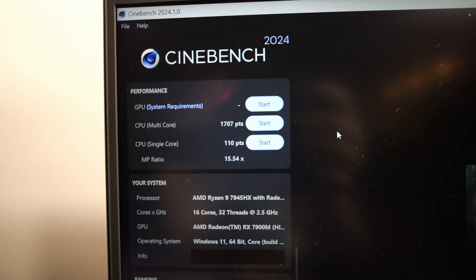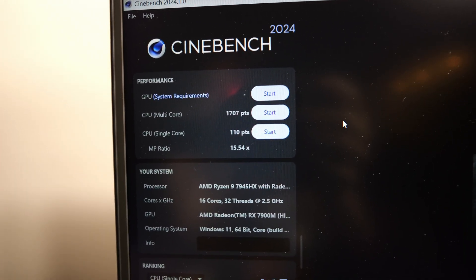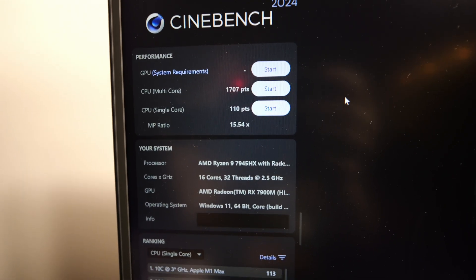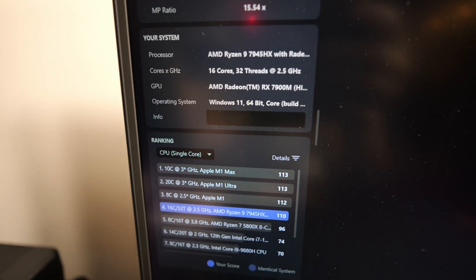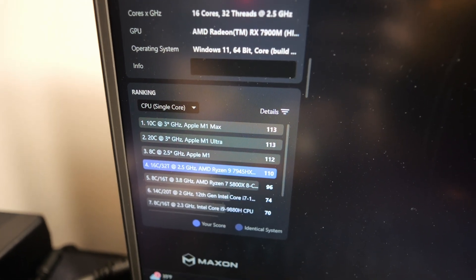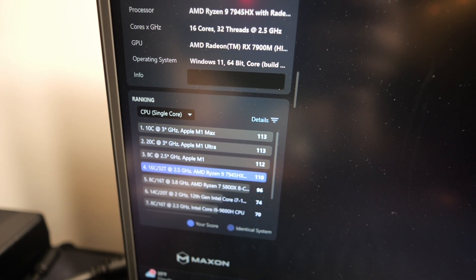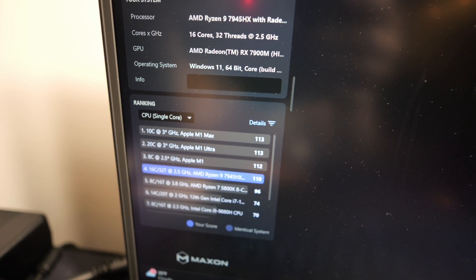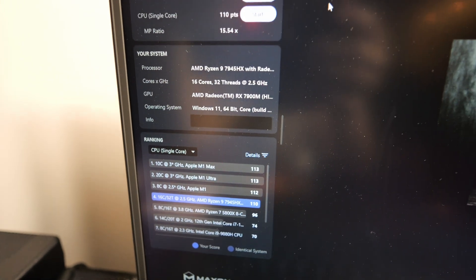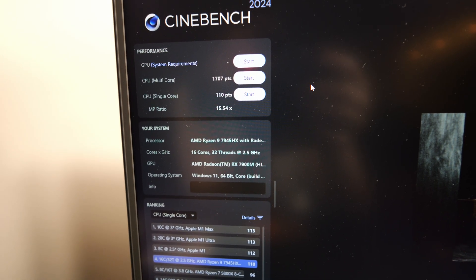Moving on to Cinebench 2024 — on silent mode we got 1707 points for multi and 110 for single. It beat the M1s in multi but couldn't quite beat them in single. Though this is a gen 1 Apple chip and they're on M3 now, so who knows how much better those get.